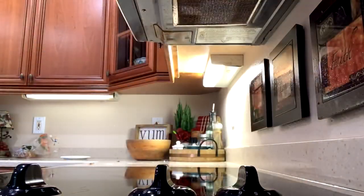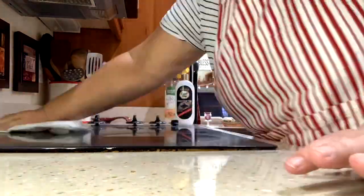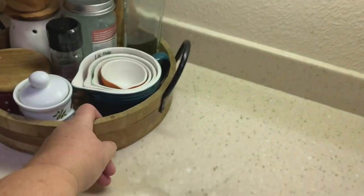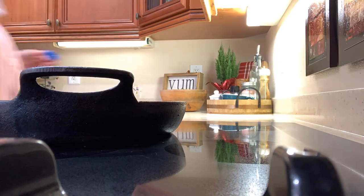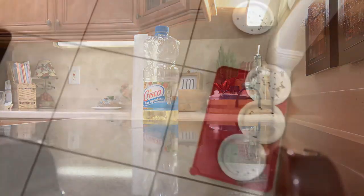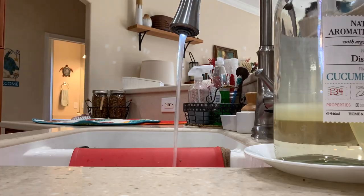Cleaning out the microwave is another weekly chore, and I'm going to clean the stove really good too. I'm also going to do an anti-procrastination chore which is to re-season my iron skillet. I'm cleaning up all of the cat food dishes, washing all of those and the trays and the mats they're on.